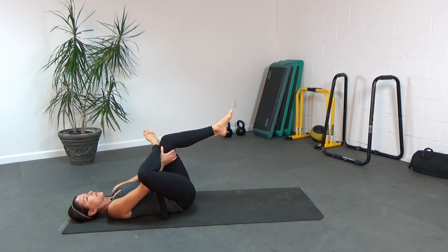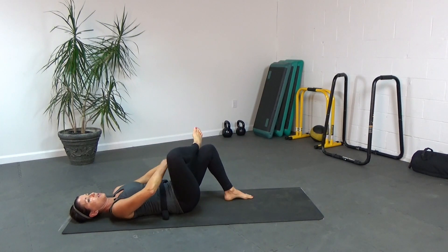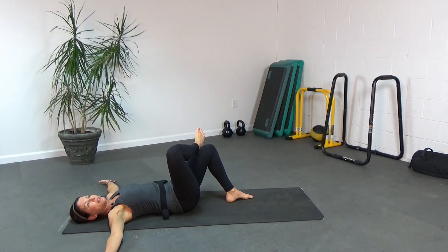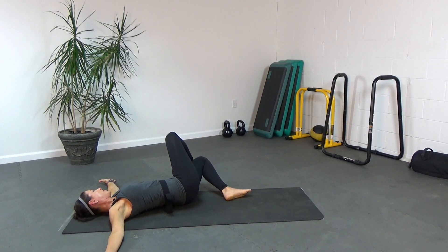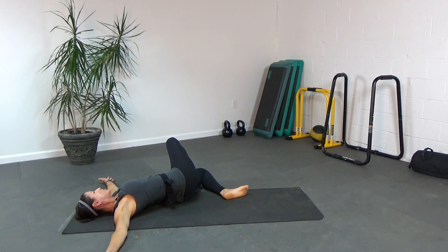Keep deepening the breath, and then we're going to lower the foot to the floor. Take the arms out to shoulder height once more with palms up and let that foot fall all the way down to the floor. Relax your shoulders — shoulders should be glued to the floor. You're going to feel this stretch a little bit more in your outer thigh. Try to take all the tension out of your hips and your thighs.